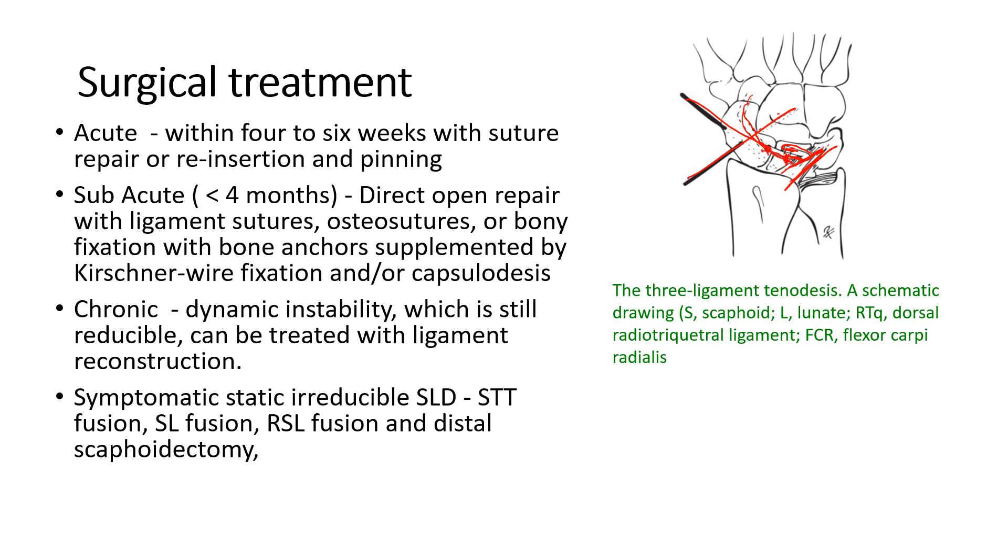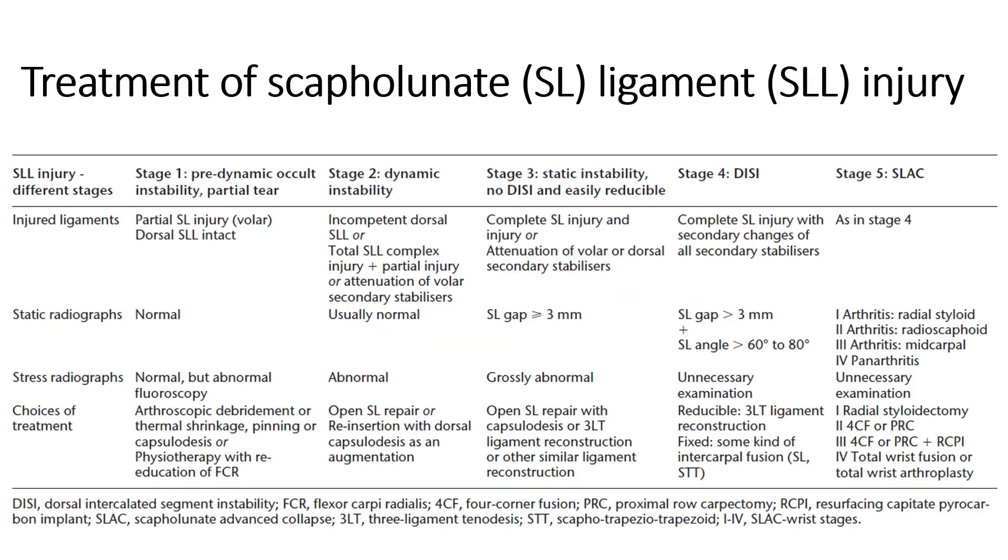In chronic cases with osteoarthritic changes in the scaphoid lunate and the radiocarpal bone, some form of fusion is required — either a radioscaphoid lunate fusion, or in the case of midcarpal arthritis, a four-corner fusion would have to be considered. This table summarizes the various management principles for scaphoid lunate ligament injuries across the various stages and investigative findings, covering the pathophysiology and evolution of changes that occur in the wrist as a result of this injury.